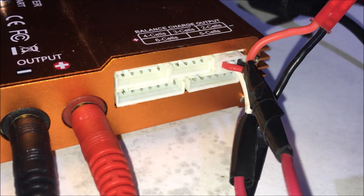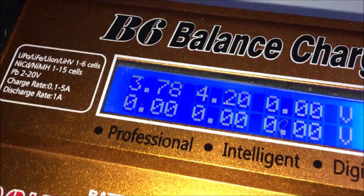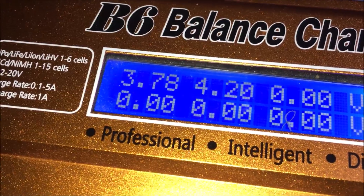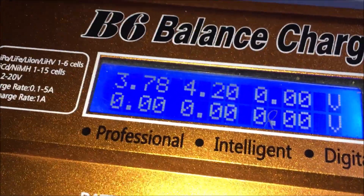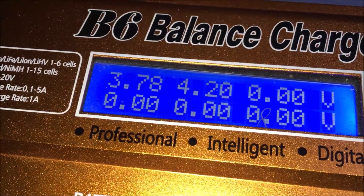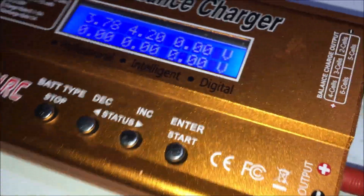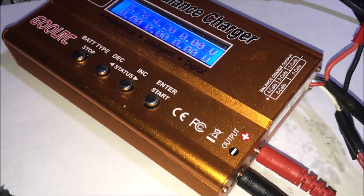Once I have those wires spliced and get this all back together — as you can see, I have the balance lead plugged directly into there. I could plug the JST in there but we're not going to do that. I did test it and it does work. But that's what the stock charger was doing — it was essentially charging one of the cells and the other one was really lacking. So this way I'm going to be able to balance charge it.